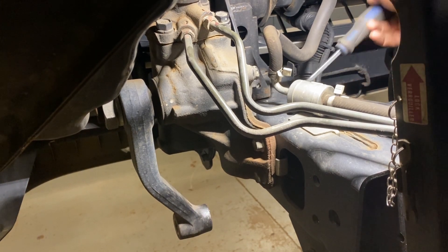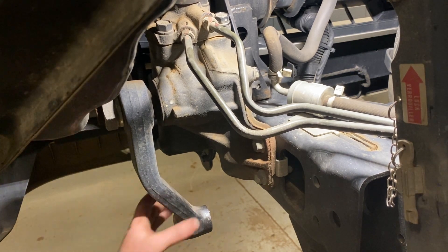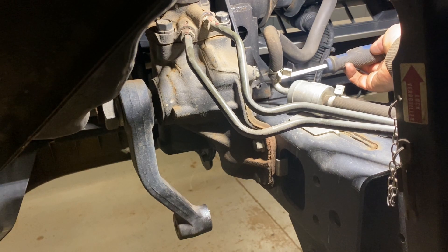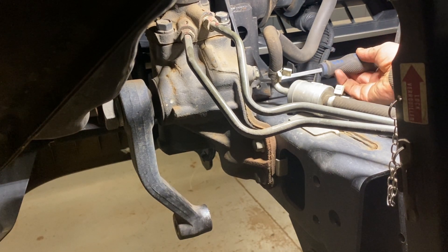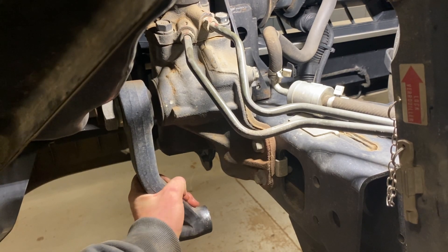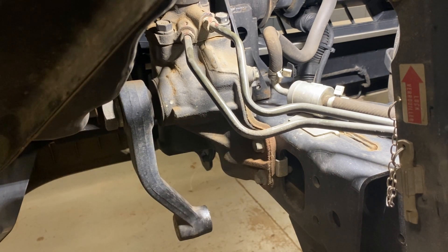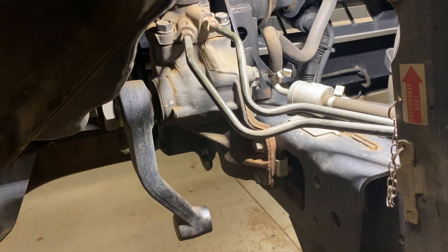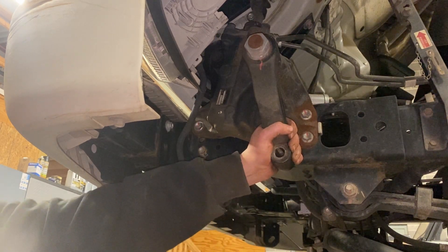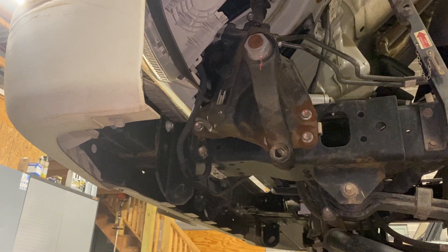Just do a quarter turn and then come down here and listen for the clicking noise. Do another quarter turn and keep repeating the process — you can hear it's already getting quieter. Keep repeating the process until that pitman arm has zero slop in it. Now after the adjustment, I'm going to put the same amount of pressure back and forth on the pitman arm — you hear zero clicking.